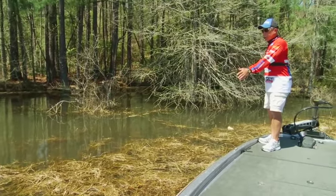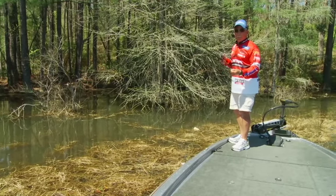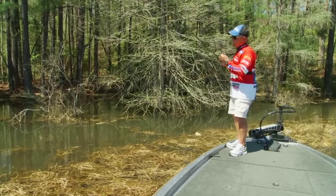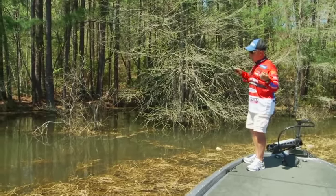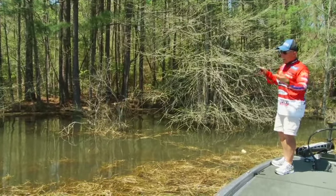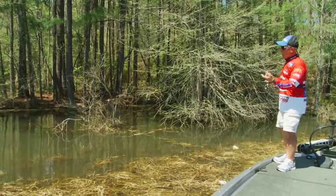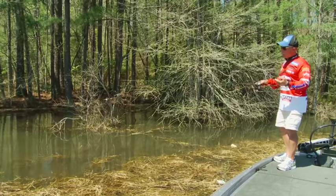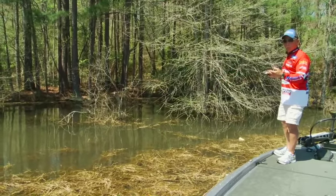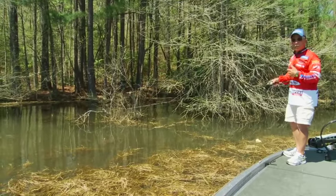Typically, what they're doing is they'll stage in this grass where you may want to actually punch the grass with this bait, where you're actually flipping. For those of you who don't know the difference between flipping and pitching: flipping is basically where you're going to have a bunch of line out that you can control, and you never actually touch the reel — you use your hand to adjust the line. What we're going to do is flip it in a hole, let it go down, hit the bottom, shake it once or twice, pull it out, and then flip it in the next hole. That's the flipping technique.